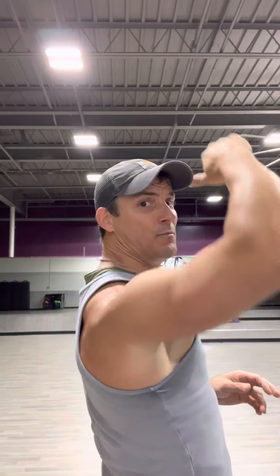Training in three planes is going to give you a better look to your shoulders and hit everything the way it should be hit. You won't have weaknesses or wonder why you have shoulder problems from being strong in only one area. Your scapula should be freely moving, not pressed against a bench in a fixed position.